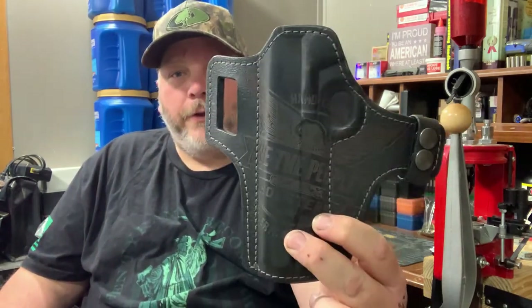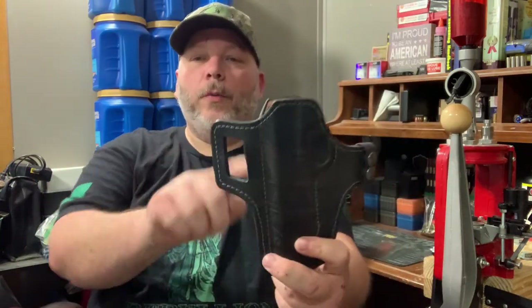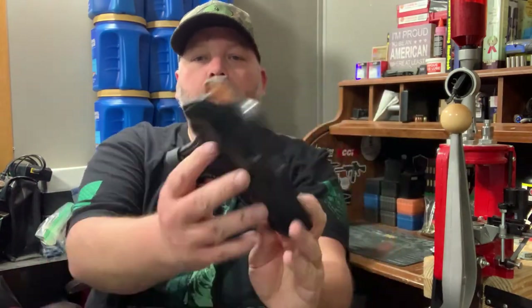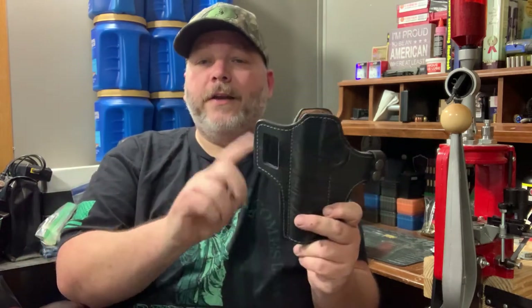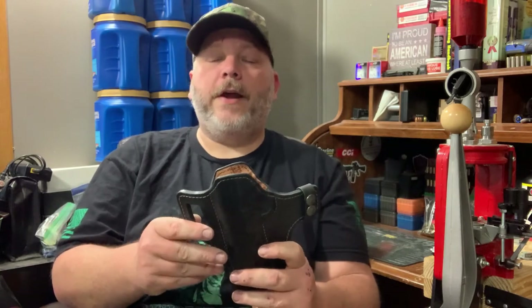Those are some great features about the We the People Independence holster. They have limited gun fitments available right now but are coming out with more in the future. I'll have a link and a discount code in the description below to get a discount on these and everything else on the We the People site. They've got tumblers, bacon jerky, t-shirts, holsters — all kinds of stuff — with 15% off using my discount code.